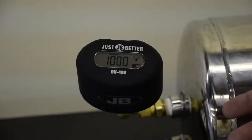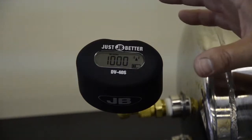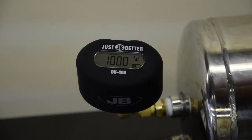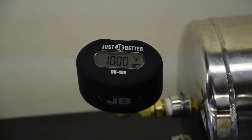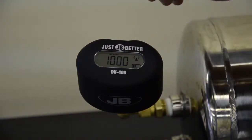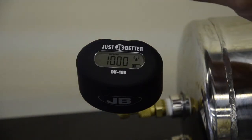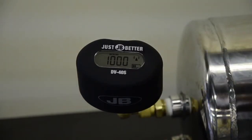Unlike many products on the market today, JB's wireless micron gauge can work independently of a phone. There may be a case where you just don't have your phone with you, or it's a quick job and you don't want to use it. So we've decided to include a display, even though it's a wireless product. The gauge will display a number in microns, but with this product alone, it will just display in microns.